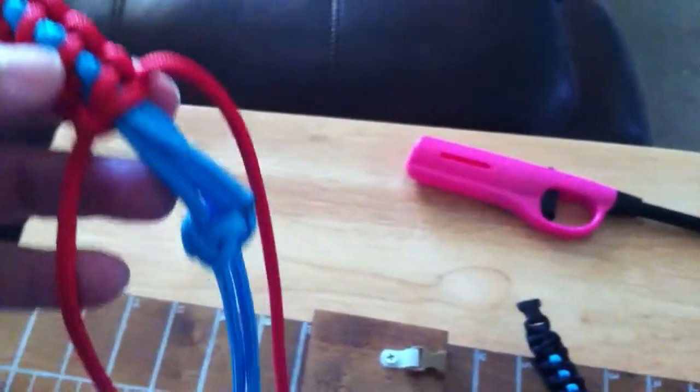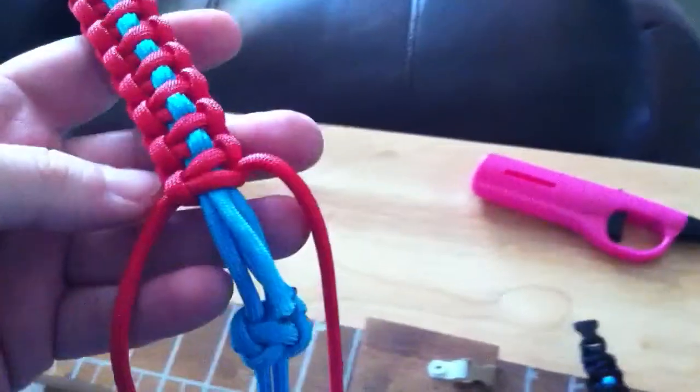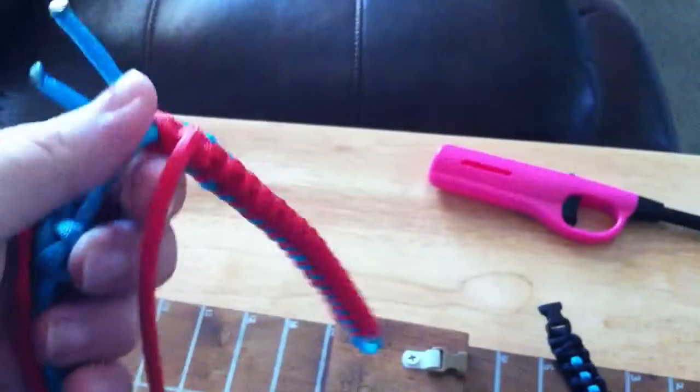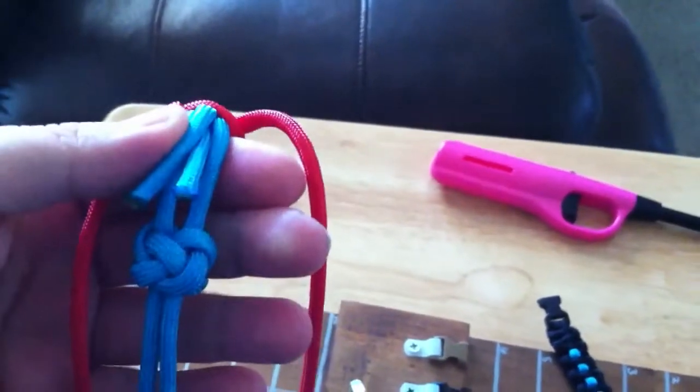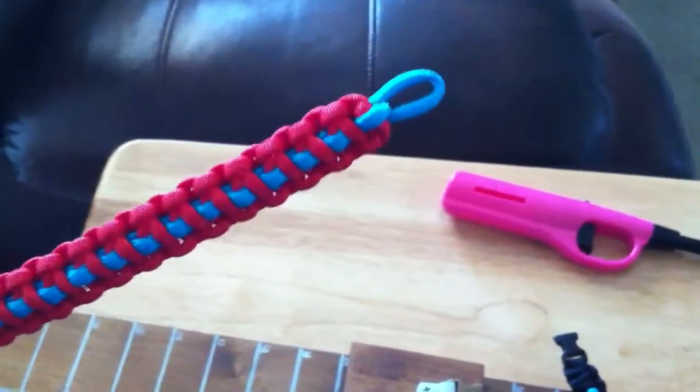I'm getting ready to go to San Diego, take a six hour drive. So that's why I haven't cut any of the strings — I want to make sure it fits her. I'll have to tighten up the diamond knot and cut these and burn them. But I just wanted to show how it came out. I thought it turned out pretty cool.